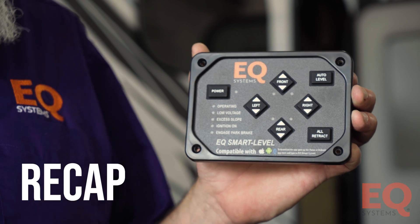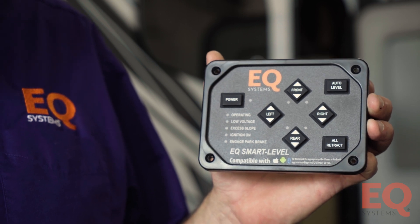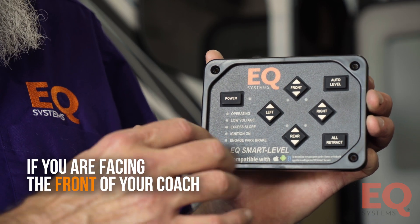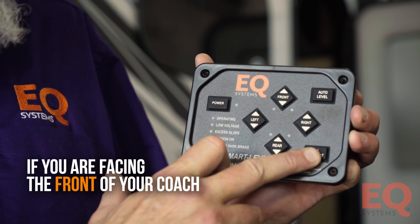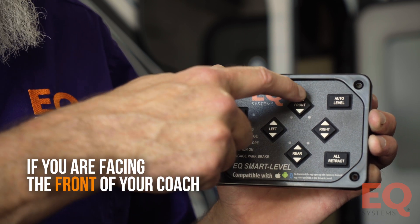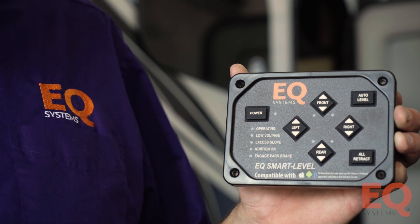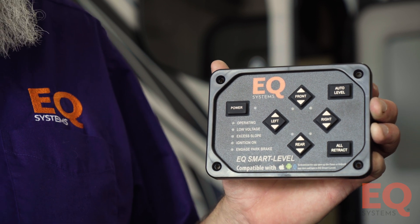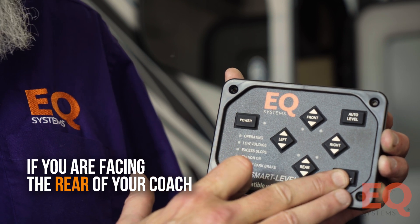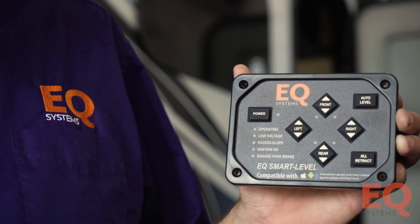In recap: whenever you're setting the orientation on your EQ touchpad, it depends on which direction it is facing. If you're looking through the front of the coach, push and hold All Retract, push and release Power, let go of All Retract, and push the Front Up arrow. If you're looking through the rear of the coach, do the same steps but push the Rear Up arrow.